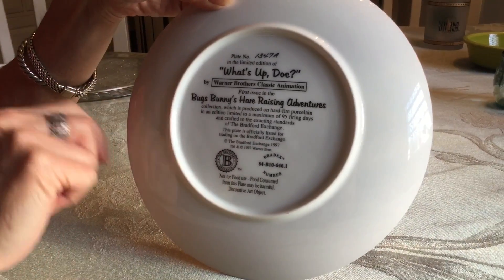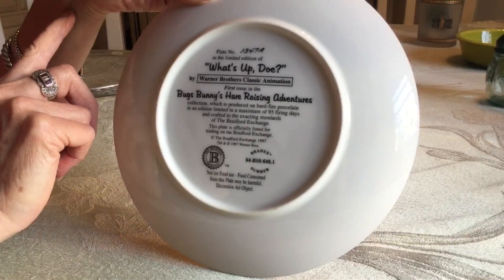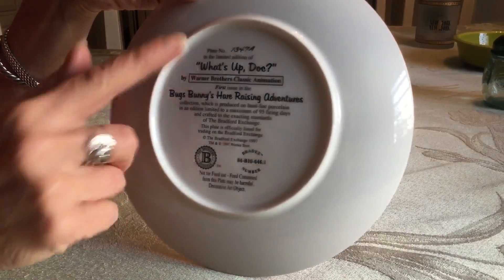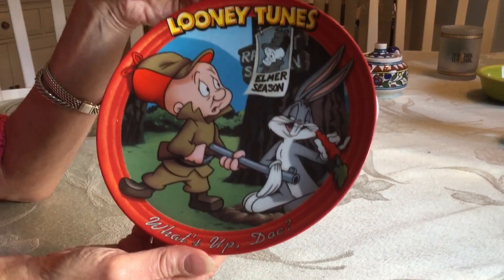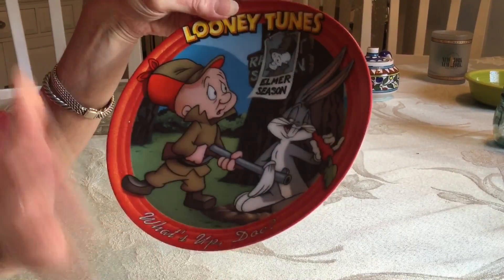This is a Bradford Exchange decorative plate. It's part of a series — a 1977 plate, part of the Bugs Bunny Hair Raising Adventures. "What's Up, Doc?" is the name of this plate. It's in really great condition. They sell for about $15. You don't see very many out there, and I did pick this up at Down the Road Thrift.